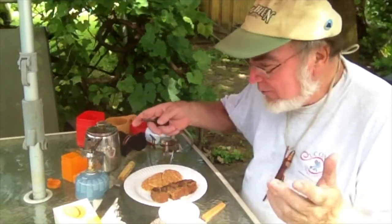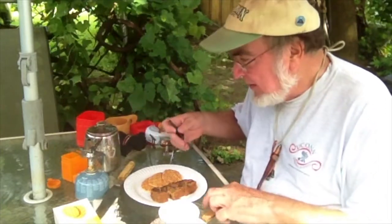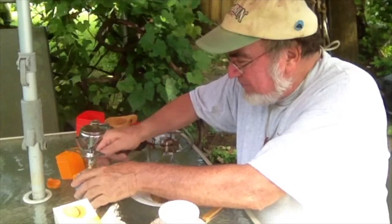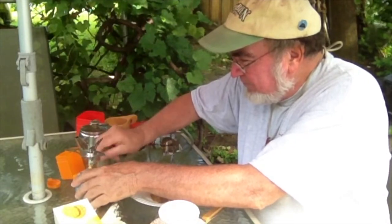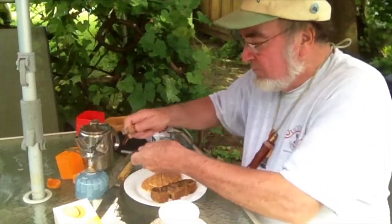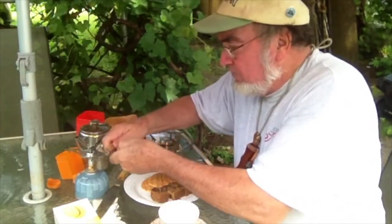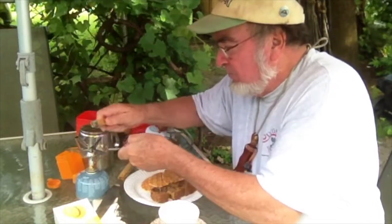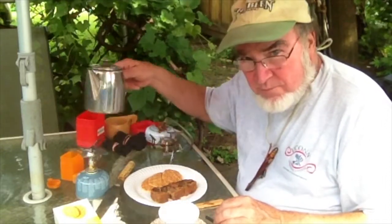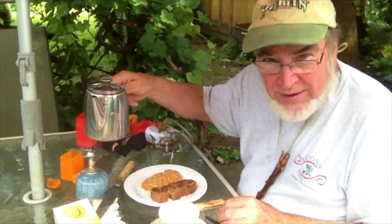For you guys who have been following, I made alterations on the stove. The Piezo didn't work. Let's get this cranked up now. Here she's cranking. Famous deal, Irish teapot.